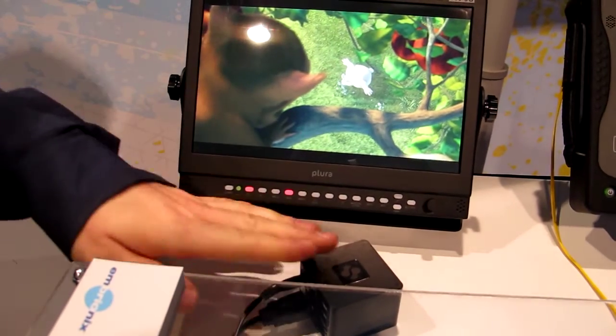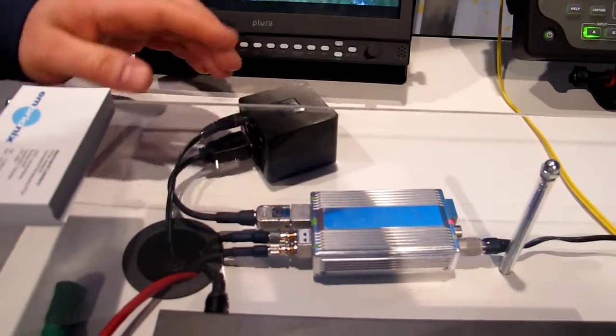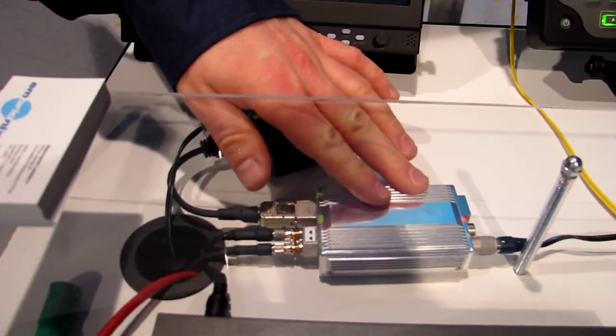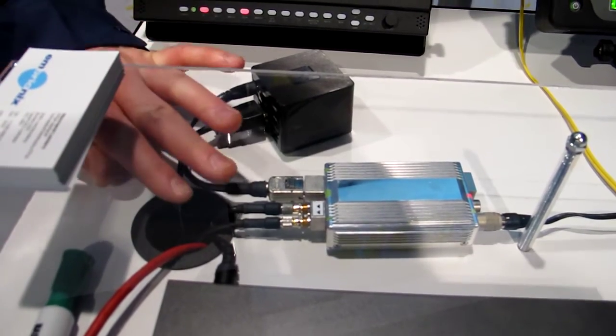Basically what we have here is a little box that is a media player streaming out through HDMI. We convert this HDMI to SDI using our HDMI receiver. This SDI signal is going out through two feeds — the same feed is split in two.